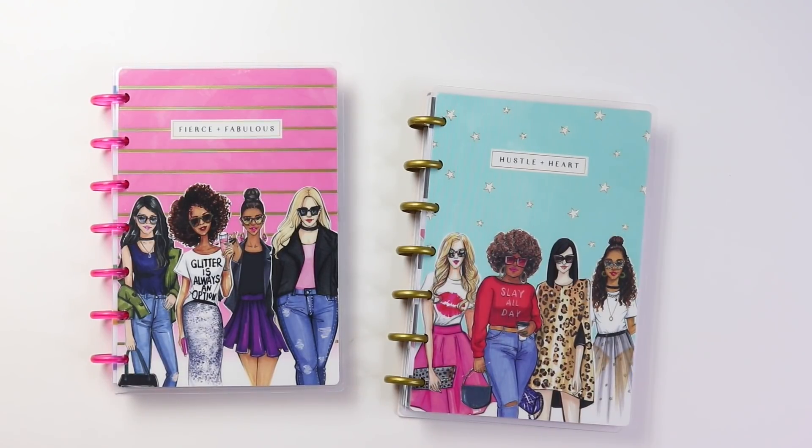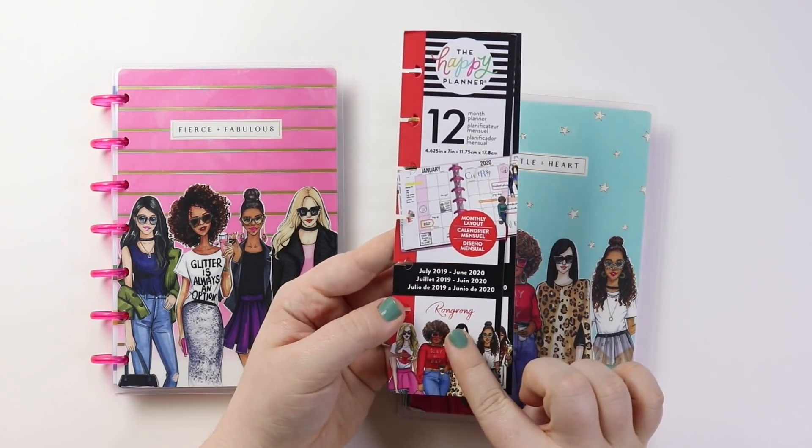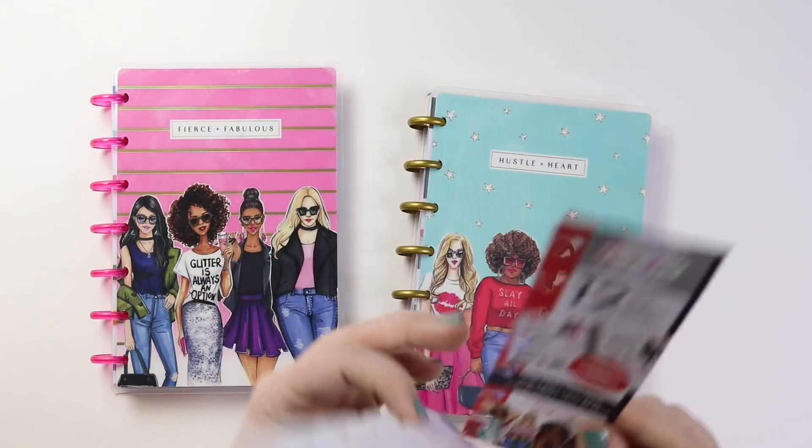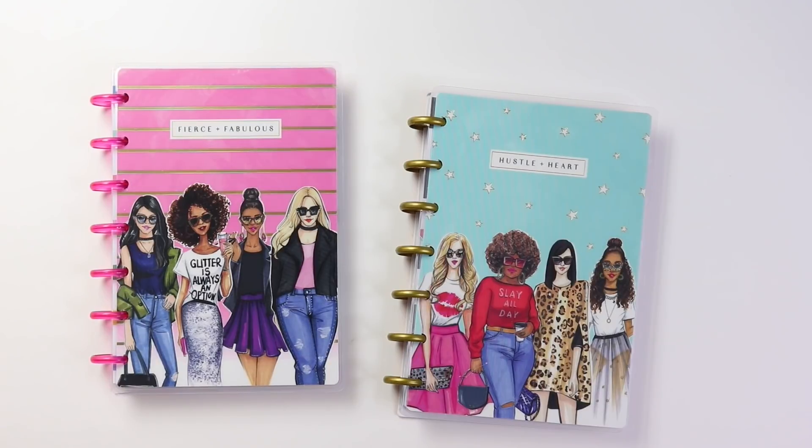Hey guys, welcome back to my channel. In today's video I'm going to talk all about both of these minis that I received from the Happy Planner from the new collaboration and collection with the artist Rongrong. I'm so sorry if I'm not pronouncing that correctly, but this is how it is spelt right here. And I have two fun 12-month minis to share with you guys, and I'm super excited.